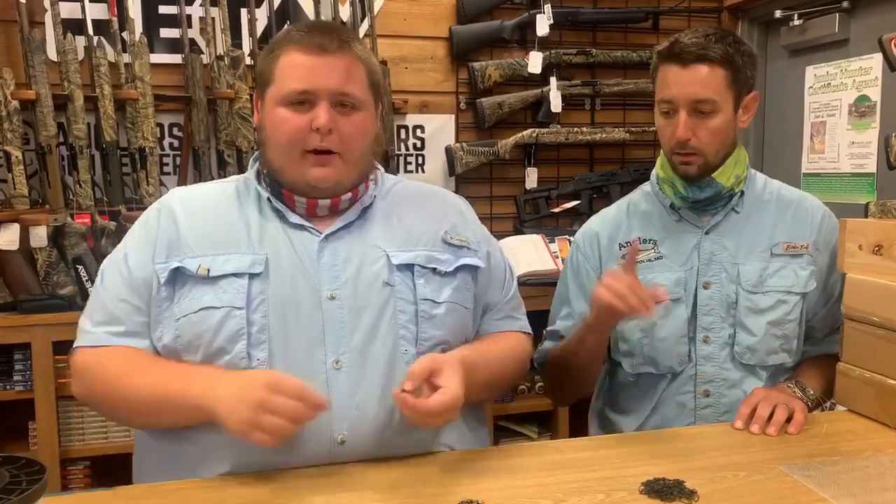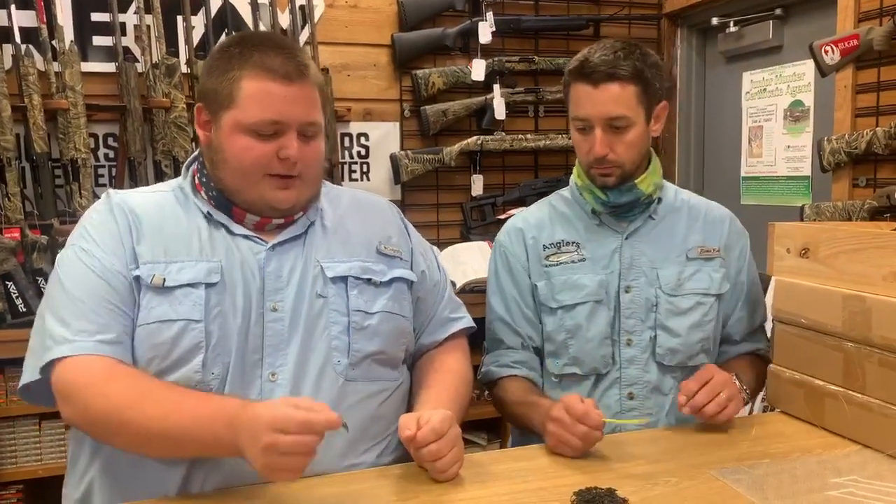Pretty simple. The one important thing is you need a ball-bearing swivel in the middle. These spoons are not like Tony Assetto's where they cup and kind of flutter — these are meant to spin. And if you don't have a quality swivel in there, you're just going to tear everything up and tangle everywhere.